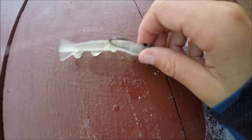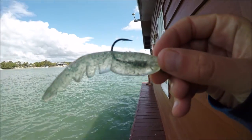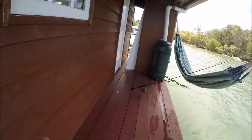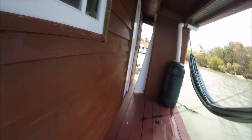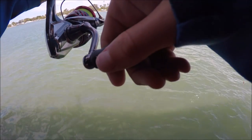So guys, I'm just using the whole prawn. I just changed to the Sunrise Custom prototype — new lure hasn't come out yet. Give it a flick, see what we can get. First one on the Sunrise Custom prototype plastic.